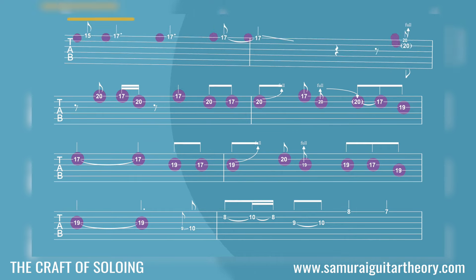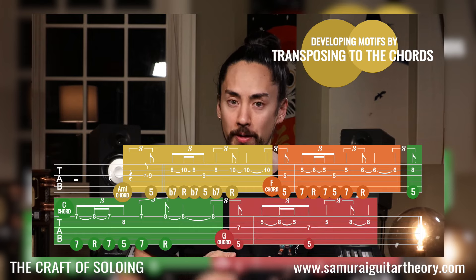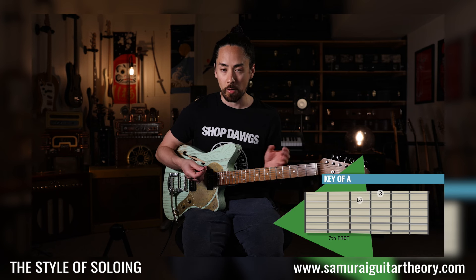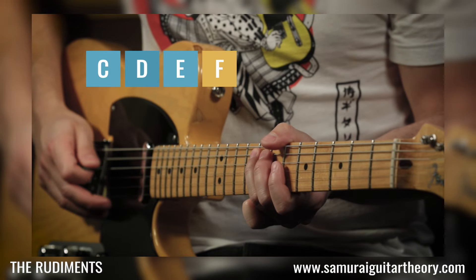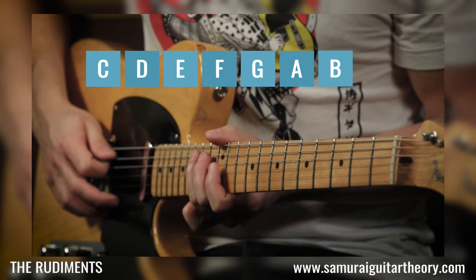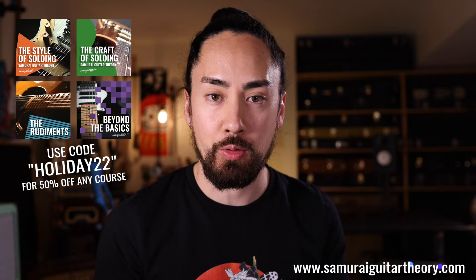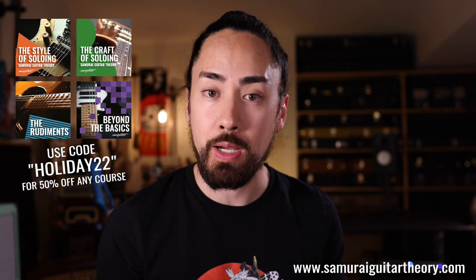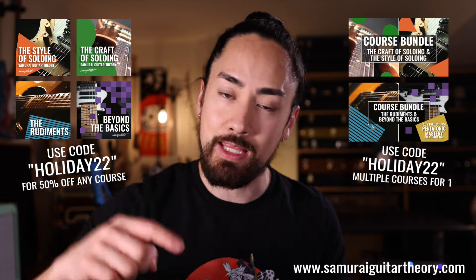Now, this kind of analysis and instruction makes up the backbone for what I teach over my course platform, SamuraiGuitar3.com, where the holiday sale is on for one more week. In the Craft of Soloing, I discuss the bigger ideas of musical storytelling — how to turn notes into a coherent solo. And in the Style of Soloing, we dive deep into the stylistic elements that bring a solo to life. Or if you're looking to understand music theory from the ground up taught with the guitarist in mind, The Rudiments is the course to start with, and Beyond the Basics carries on to an advanced level. For one more week, you can get any course half off with promo code HOLIDAY22, or use that same promo code on any of the bundles to get multiple courses for the normal price of one. Find more information at SamuraiGuitar3.com — I'll also put links in the description.